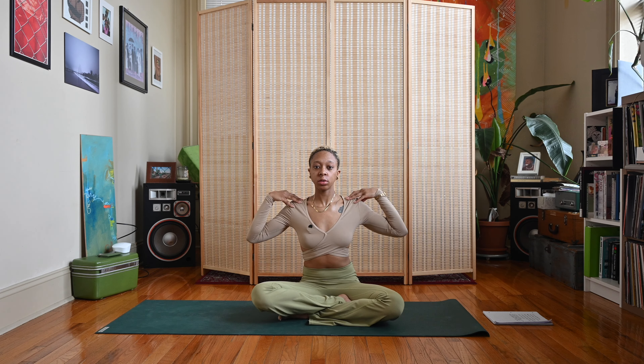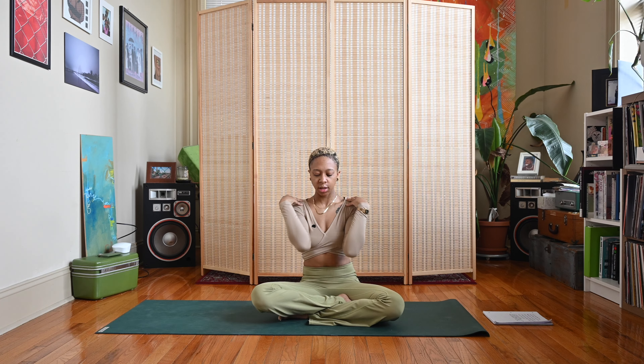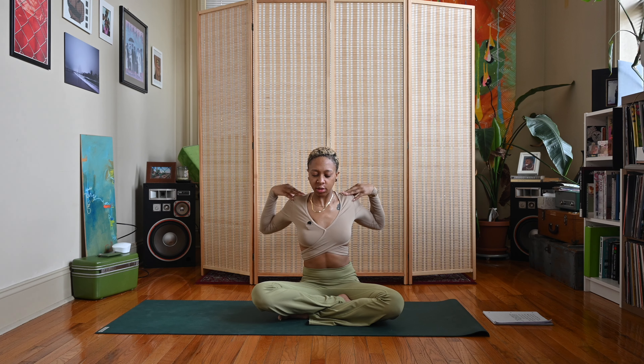Take an inhale, exhale, release the hands. Bring the fingertips to the shoulders and we're going to do shoulder rolls. Start to bring your elbows forward to touch, shrug the shoulders up on the inhale, exhale circle the elbows around, shrug the shoulders back and down. Inhale and exhale. Let's switch directions — move the elbows backwards on the inhale.